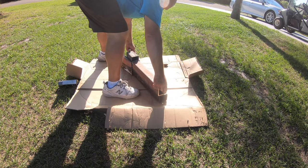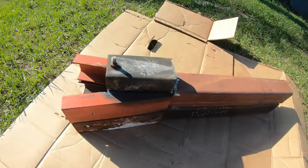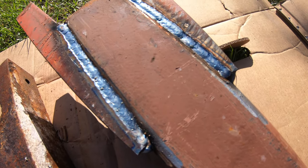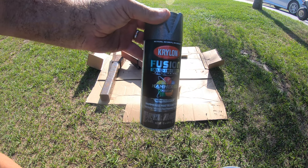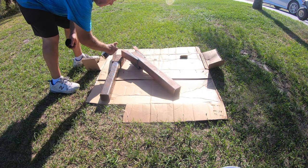Everything matched up exactly and when you look closely you can really see the quality of the welds. Next, I needed to paint the metal so I used a paint and primer all in one and put about three coats on the tongue.